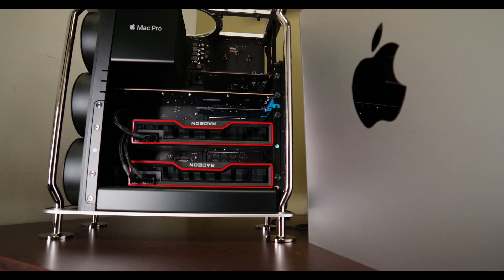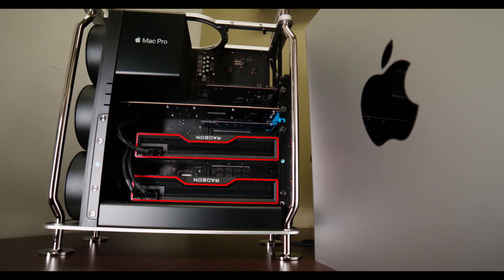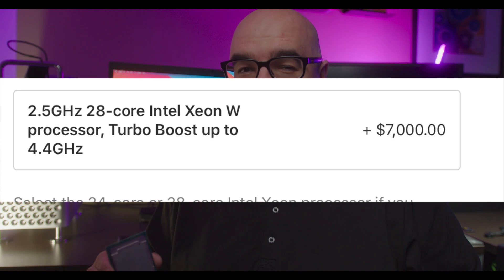This is an eight-core Xeon that comes in the base Mac Pro — the infamous one that costs six thousand dollars if you buy it brand new. But I upgraded this to a 28-core Mac Pro CPU, the one that Apple charges over seven thousand dollars to upgrade — but I did it for a cost you're not going to believe. Let's get started.